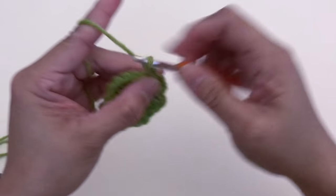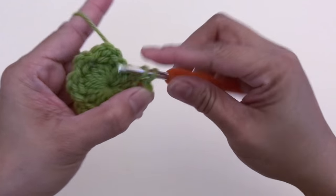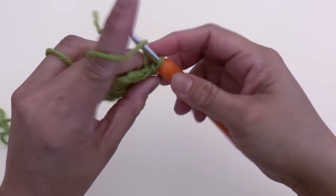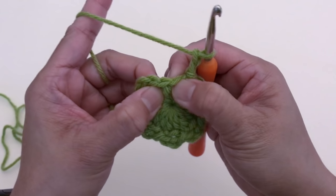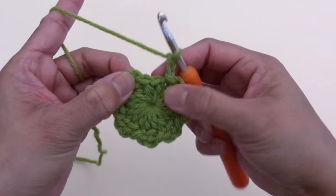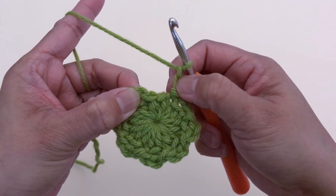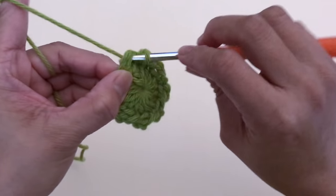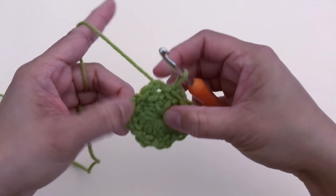...five, six, seven. After you made seven chain-two spaces, number eight: chain two, then slip stitch at the first chain-two space. Slip stitch into the chain-two space on number eight and slip stitch at the first chain-two space. We're done with round two.